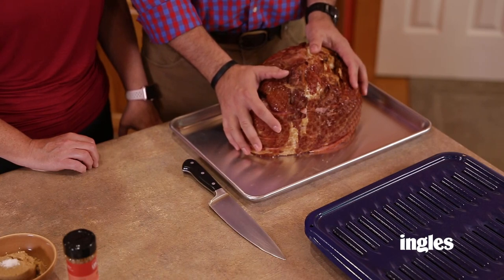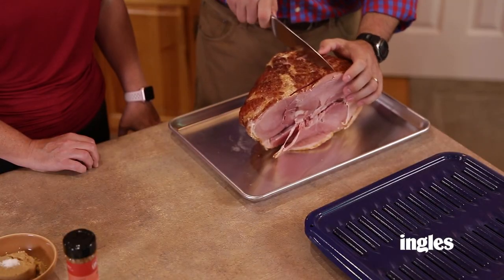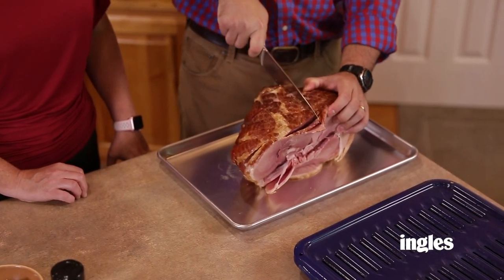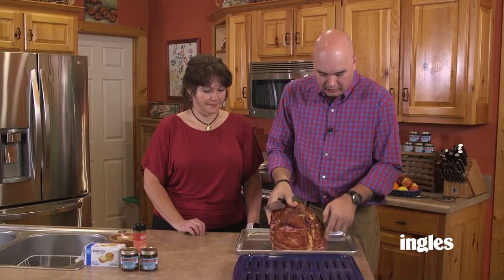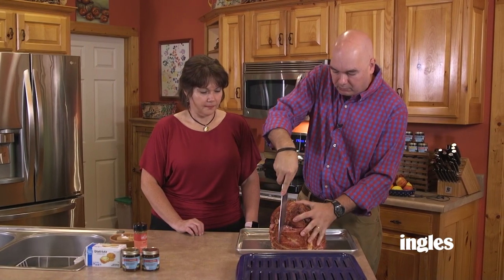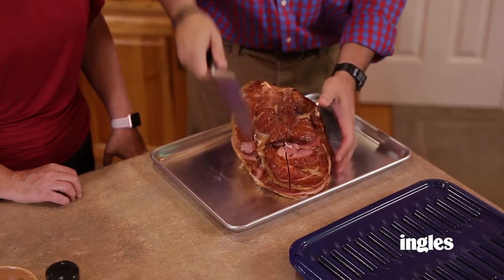We're going to put a barbecue rub on the outside of this. I like to use a sweet and spicy rub — it's got a little bit of heat and a little bit of sweet. You can use your favorite rub. But since this ham is already spiral sliced, I like to take my chef's knife and score it. This way when we apply the glaze later, it allows the glaze to kind of run down in between the layers of the ham. I just score this on all four sides.